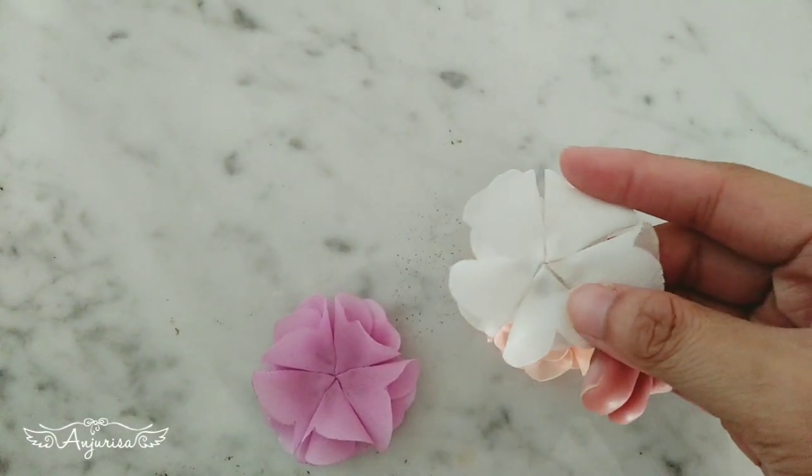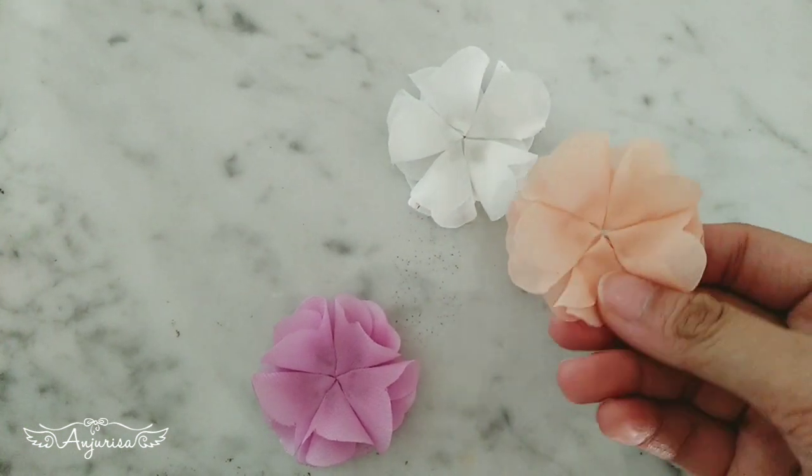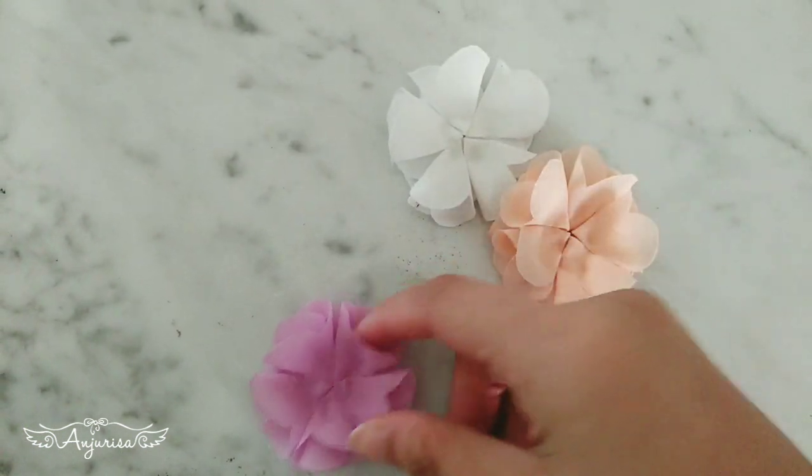Hello, this is Risa from Anjurisa. Welcome to my channel! In this video, I will show you how to make this fabric flower for baby headband embellishments.